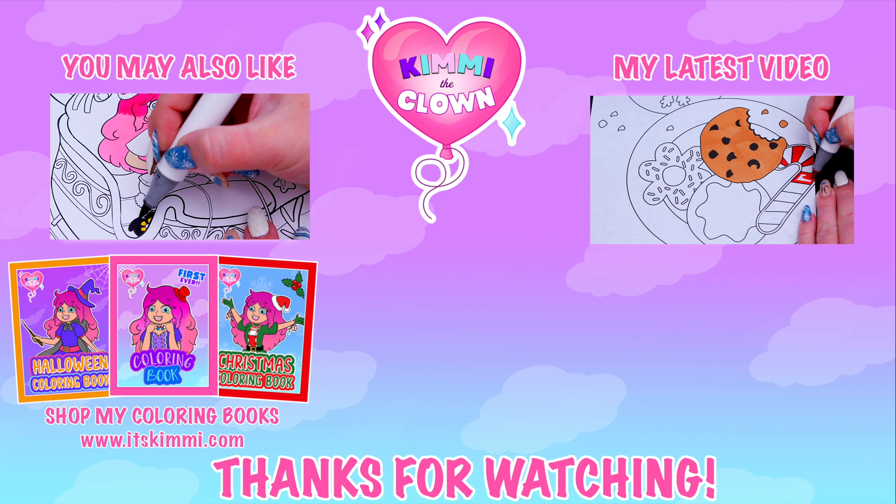Now I'm all finished coloring in the snow globe. Next, let's make this big swirl around it light blue. And let's make all the stars light yellow.